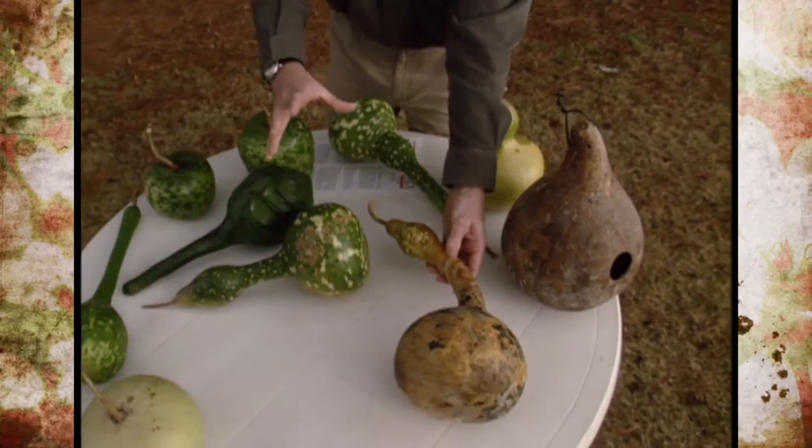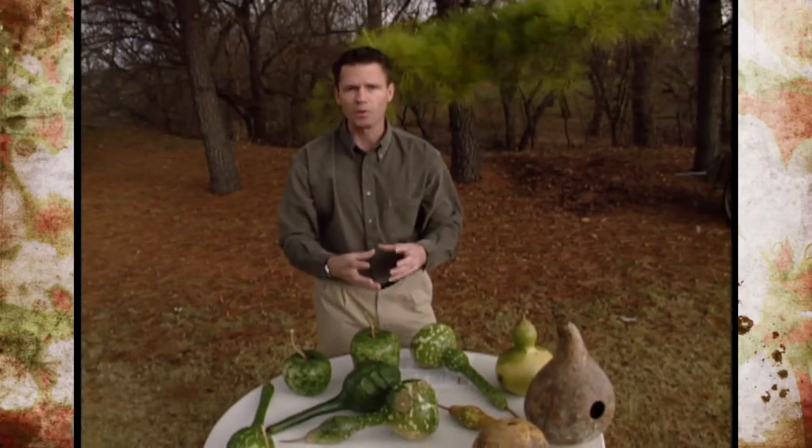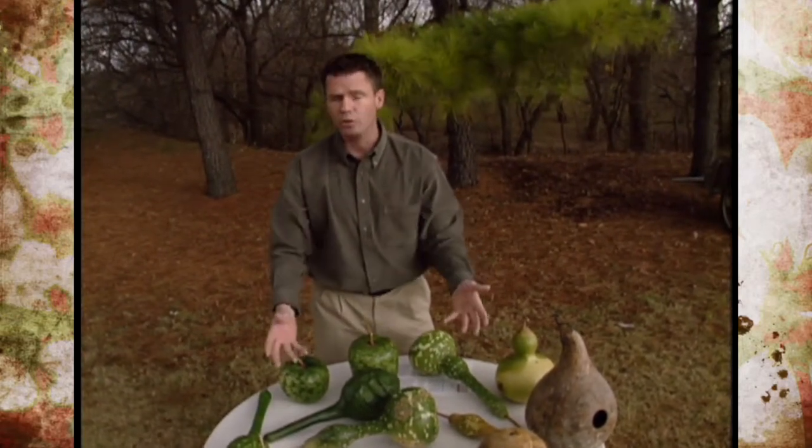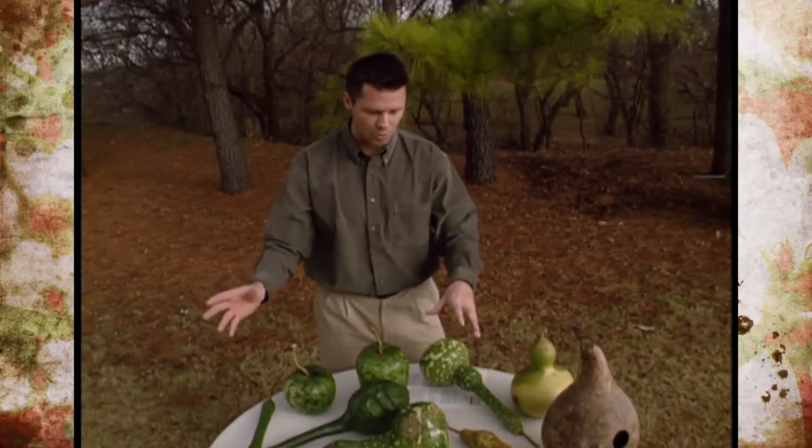Now, if you see some of the gourds start to collapse or get a lot of soft spots, you'll want to get rid of those because those are rotting. Those rot organisms could spread to your other gourds and you could lose your entire crop. So you want to be sure and rogue those out or throw those away.